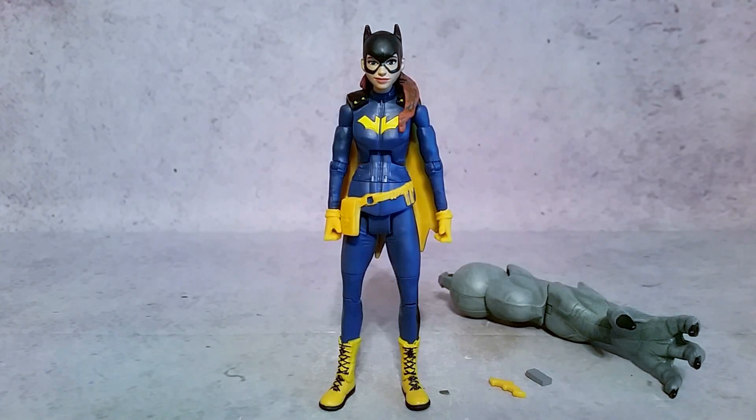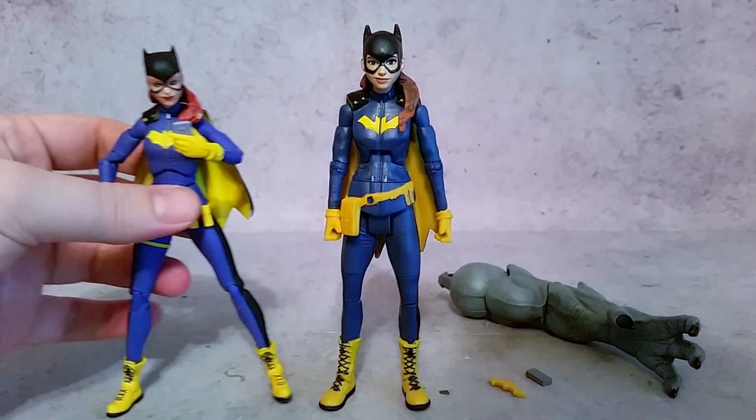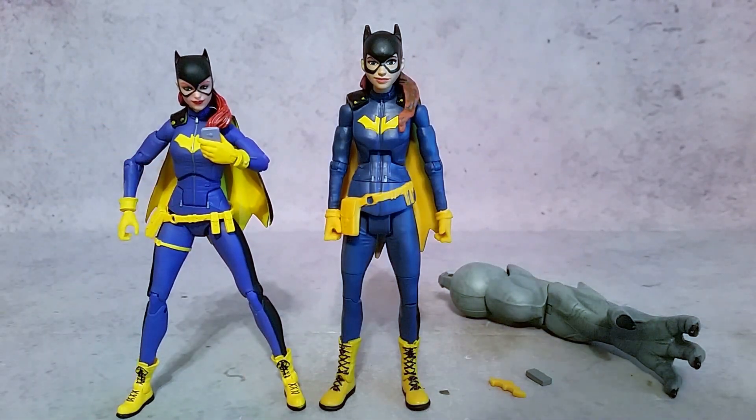Hey, what's up, what's up, guys? Hex here, and today we're going to take a look at Mattel's DC Comics Multiverse Batgirl. You guys know that I'm a Batgirl fan, so I figured I'd bring in a comparison with another Batgirl — also the Burnside Edition that came out not too long ago — and that would be DC Collectibles' DC Icon Series Batgirl.